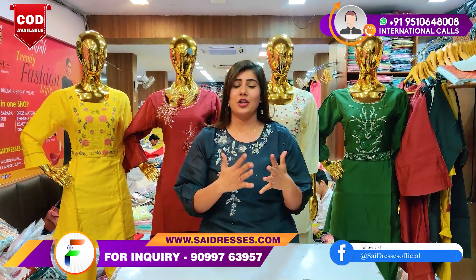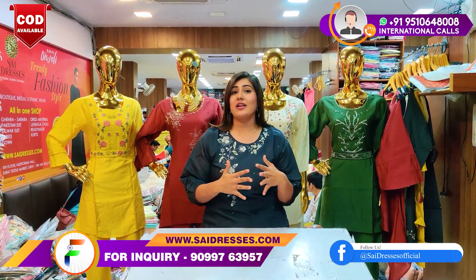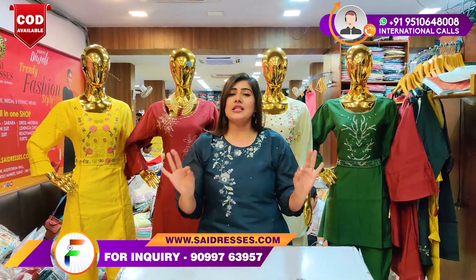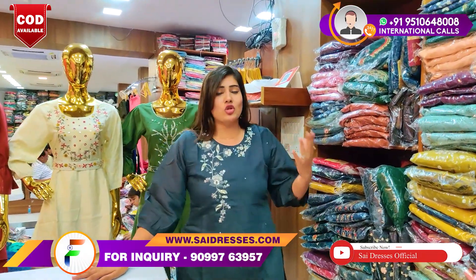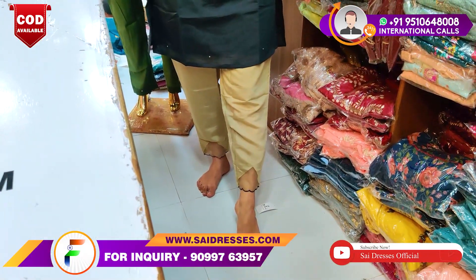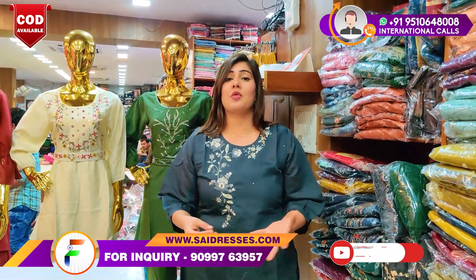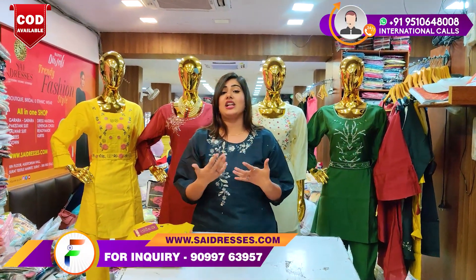Just a request to watch this video until the end, because in this video you will see all the different and fresh colors and designs. First of all, I will show you the actual look. This is a 3-4 size. It is a pant with ankle length. It is work with hand touch, thread work, and fabrics. You will get all the fabrics in the high range.